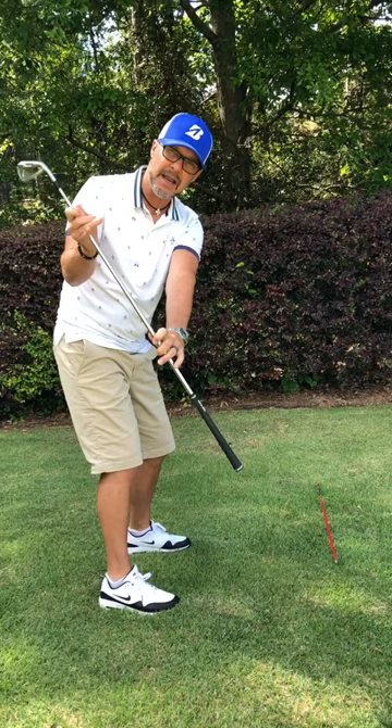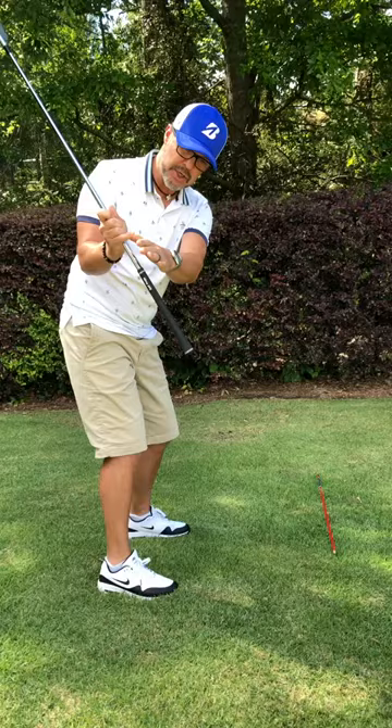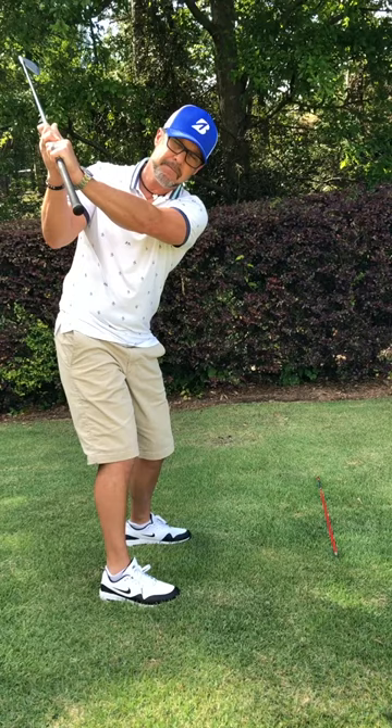From here you set up basically for the top of your backswing — hands in the middle of the chest, shaft pitch at that red tracer line. You just rotate up, then you rotate back down, and from here you're in the go zone.